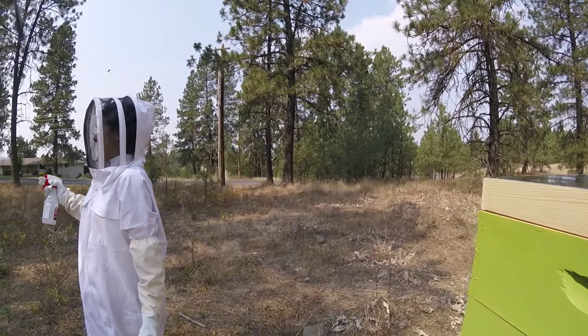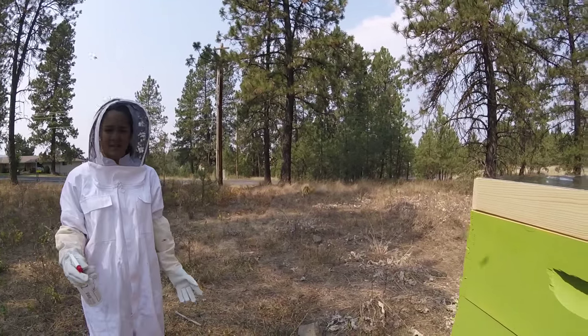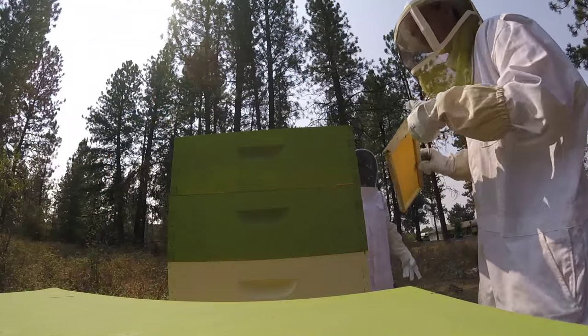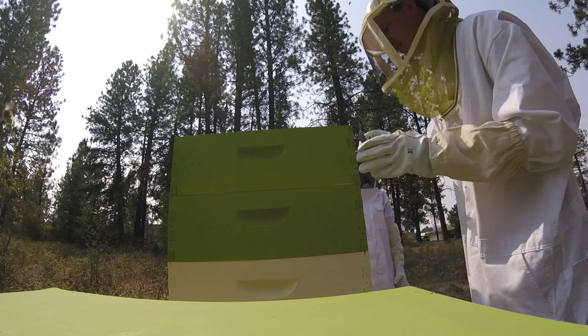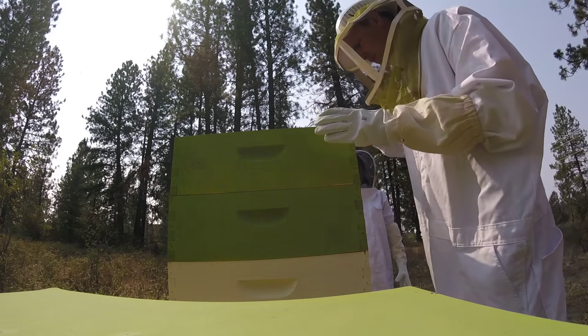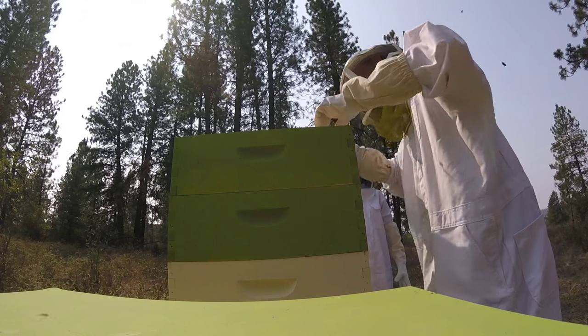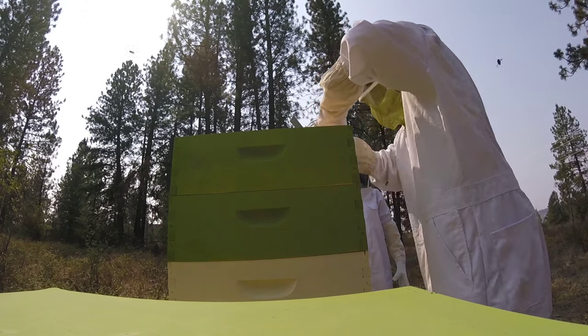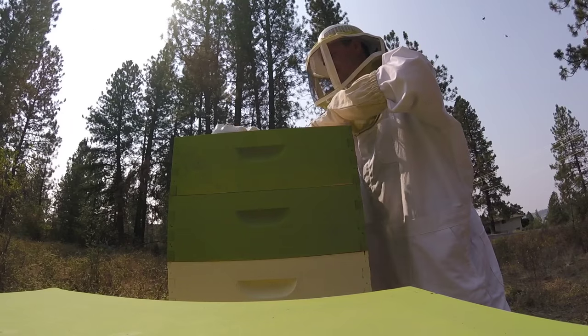One of the things you can notice right away is how much the bees hate the camera, and it's because the camera is dark. Bees are naturally more aggressive to things that are dark because their predators are that color — bears, skunks, and raccoons. This is why the beekeeper's outfit is traditionally white. It calms the bees and reminds them that you're not a threat.